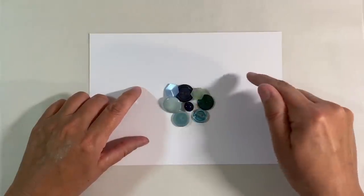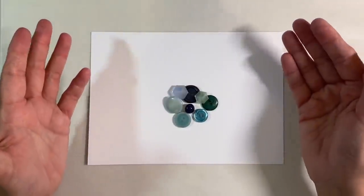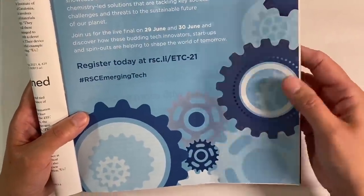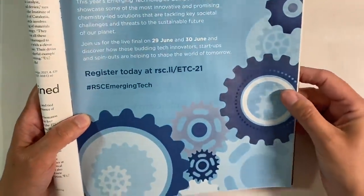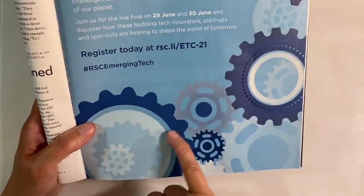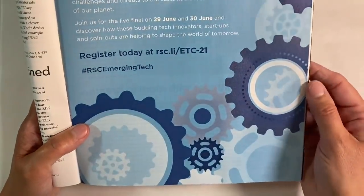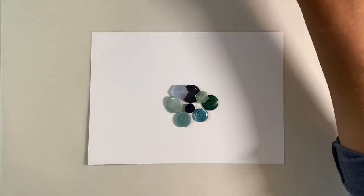Blue and green are next to each other on the colour wheel, so this would be a great way to incorporate Tone on Tone into a piece of artwork. I've also got this picture here that's come out of Chemistry World magazine. This again is another fantastic example of Tone on Tone. We've just got various shades of blues, a tiny bit of blue-grey in here as well, but all the same colours in different values. So let me just bring in the colour wheel.